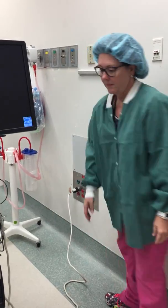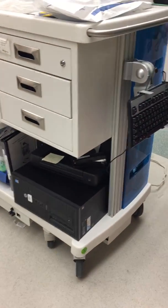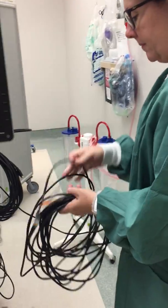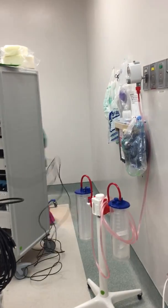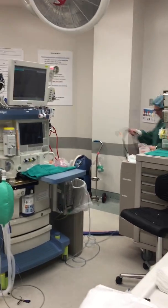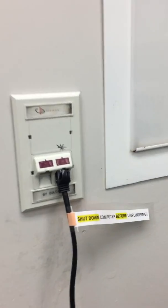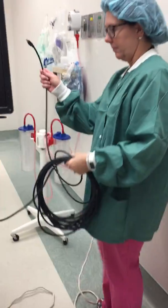Turn on the computer. Plug in the black internet cord to the red data cord. Plug in the S-video cable to the monitor or boom, depending on the room you are in.